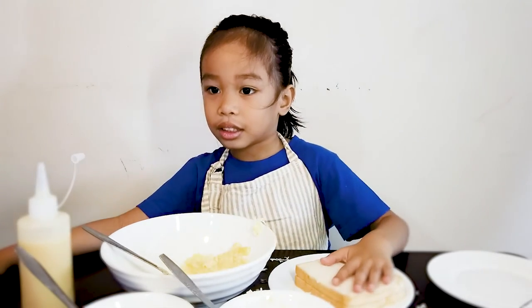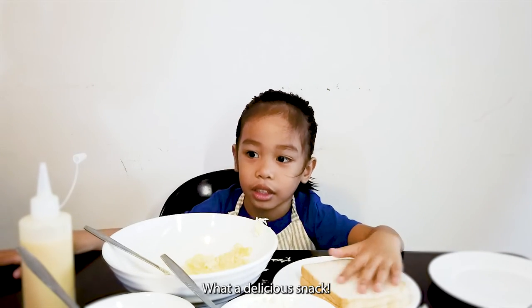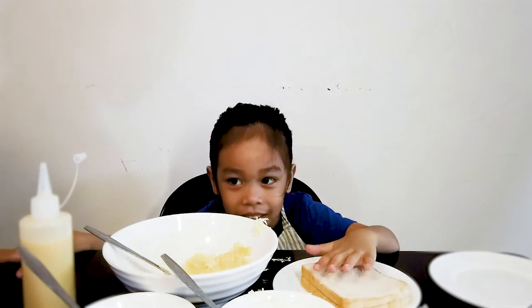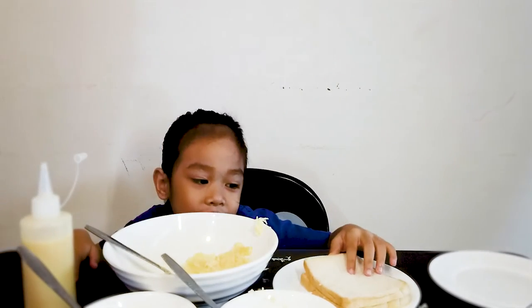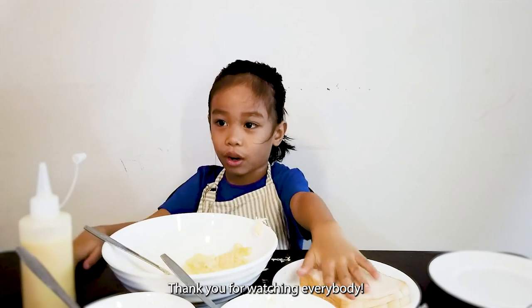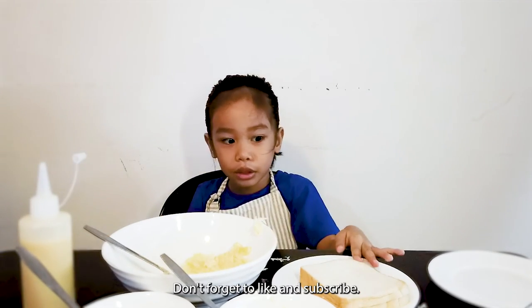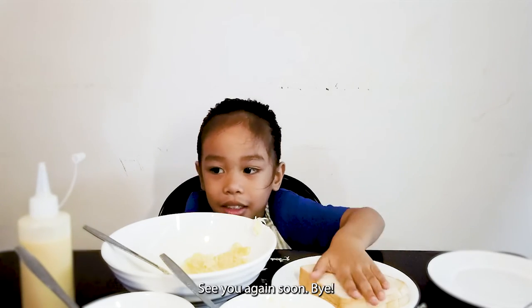Last step is, kind of, this sandwich just made. What a delicious snack! Thank you for watching everybody! Don't forget to like and subscribe! Bye! See you again soon!